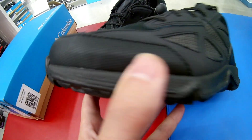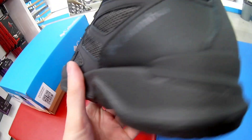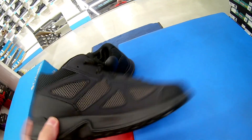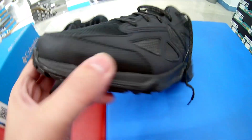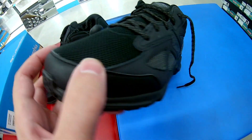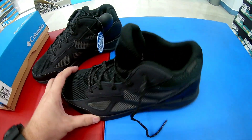Данная модель проклеенная, как вы можете видеть. Косяков на первый взгляд с проклейкой нет. Имеется глухой клапан — это плюс. Данная модель не будет промокать, если в ней наступить в воду примерно по щиколотку. Бампер здесь тоже усиленный, усиленный мыс.